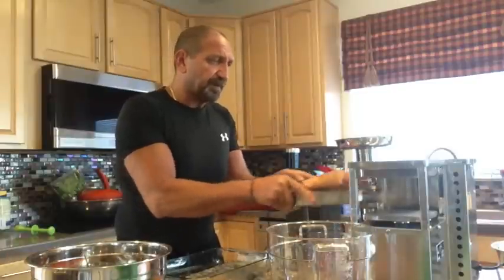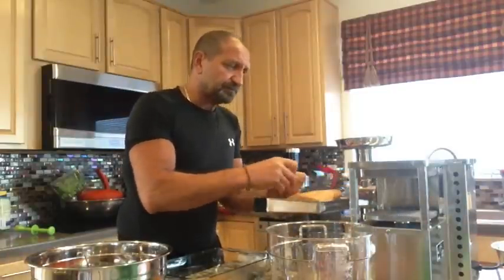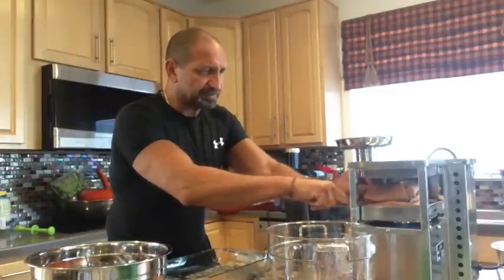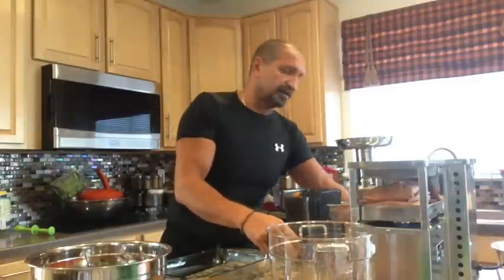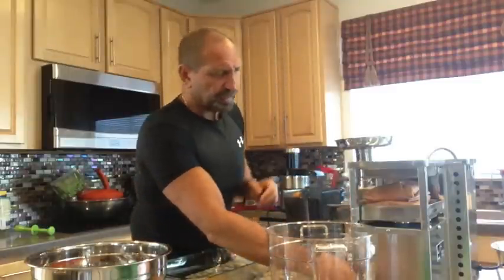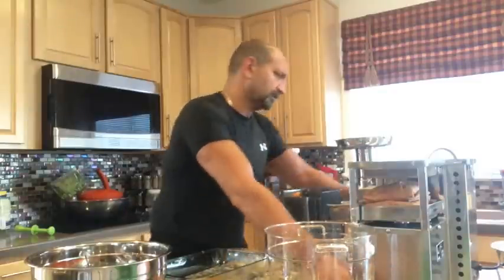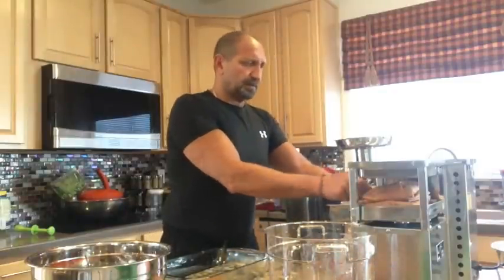So is it extra work? Yes. You've got to understand, this is for somebody who really wants to take it to the next level. Fill those sacks up pretty good — when the sacks are pretty full, you've got to be careful they don't overflow.